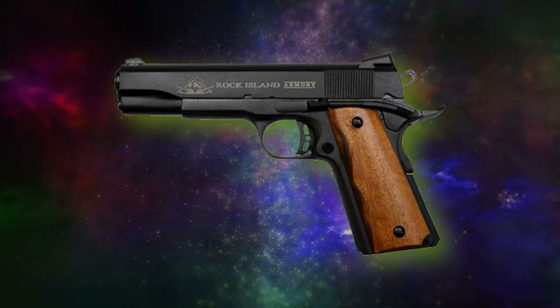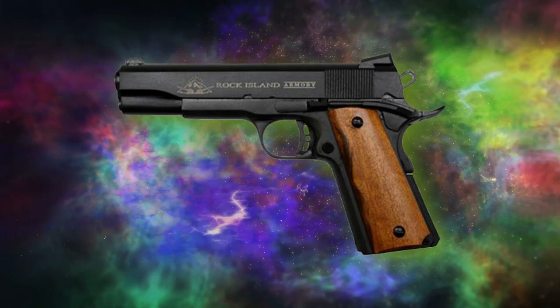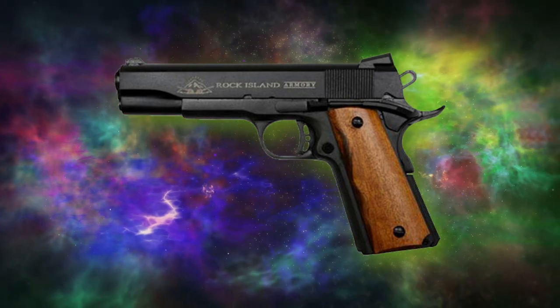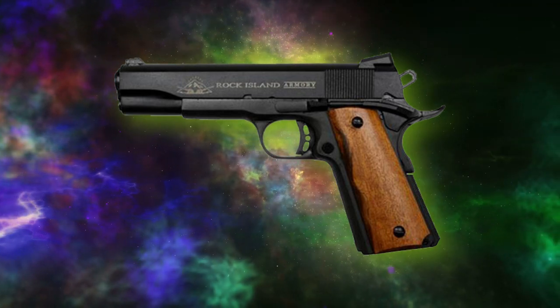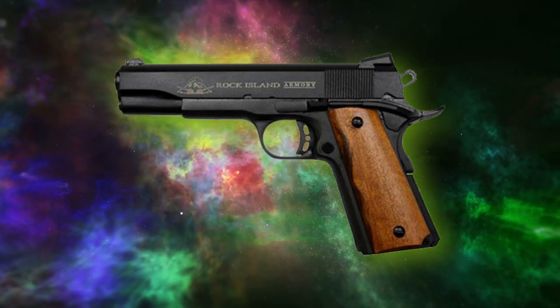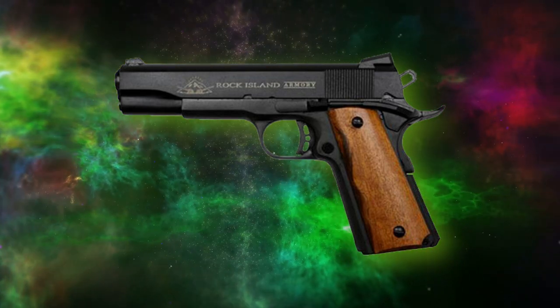In June of 2013, I purchased the Rock Island Armory 1911 FS Tactical, and I've been carrying it as my EDC ever since — until lately. Granted that there have been a few other pistols carried during that time, but the Rock has been carried the most often.